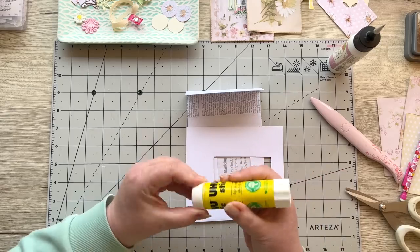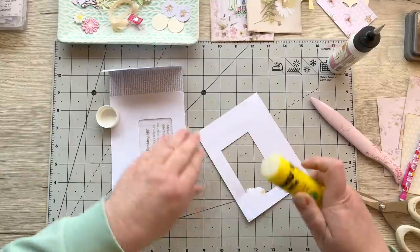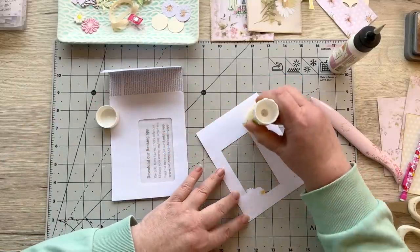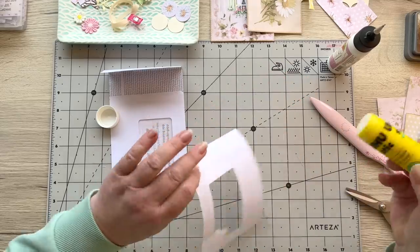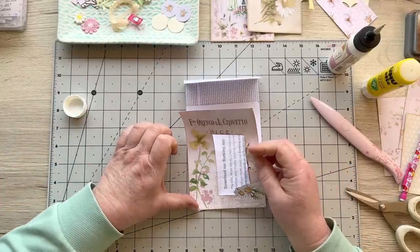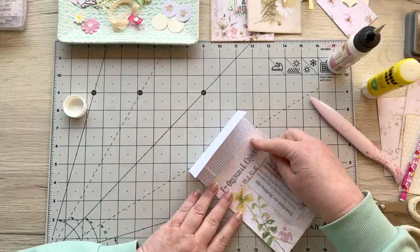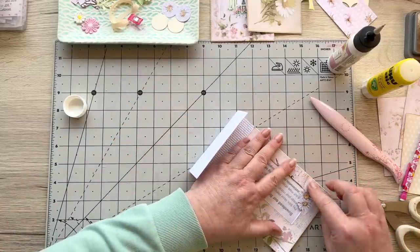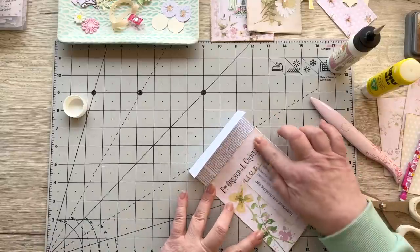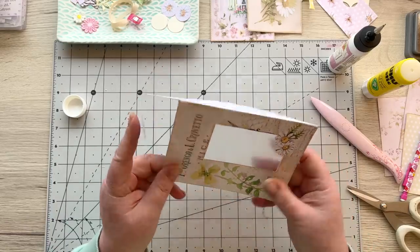Look — it fits perfectly on our little mailer and we can stick that down. I'm going to stitch around the edges. You don't have to do that — just use a better glue than a glue stick if you're not going to stitch. I do like the effect of stitching, so I prefer to use a glue stick when I stitch. Line that up with everything and there we go — isn't that adorable with the little daisies?